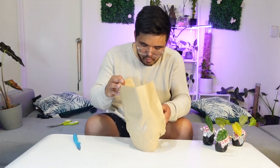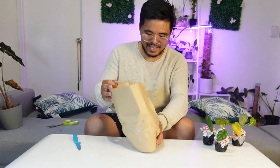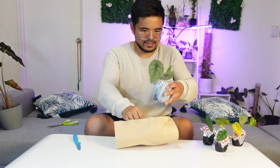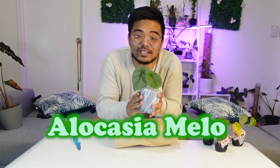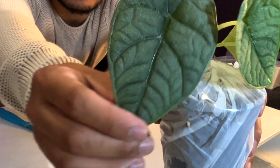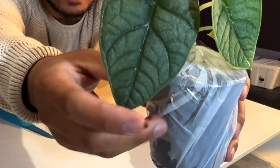This is the plant I'm really happy with. I thought it was just two leaves, but they gave me three leaves! This is the Alocasia Mellow — you can see how nice the plant is, the texture is beautiful.